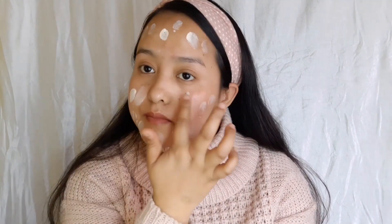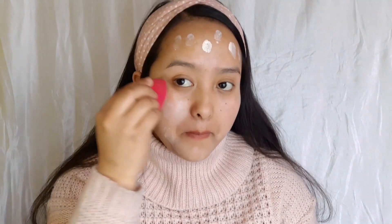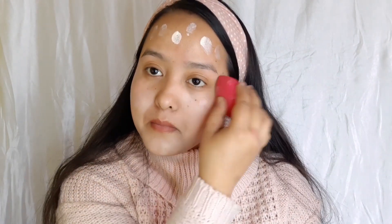Now I'm going to put this mixture all over my face with the help of a blender — make sure the blender is wet. I'm covering all over my face, even the edges. Now I'm taking this basic compact powder to set my foundation. It's from Maybelline in a very light shade. I'm just dabbing it all over my face, really lightly.